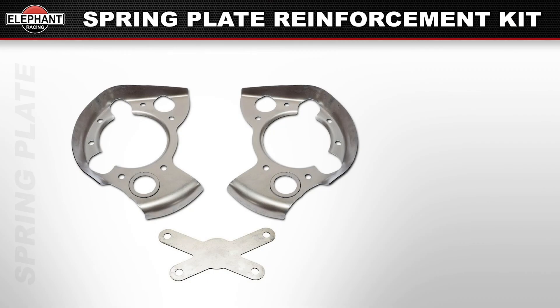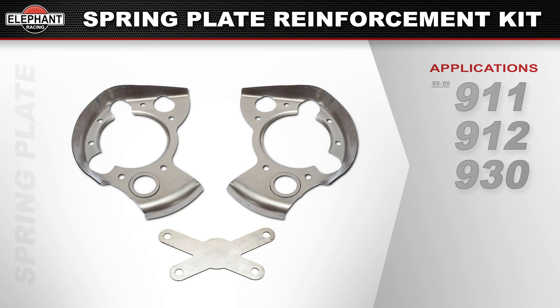Available for 1965 through 1989 911, 912, and 930 cars. Installation of this product will require welding the reinforcements to the chassis. At this time you may also be interested in replacing your bushings or upgrading to Elephant Racing's poly bronze spring plate bushings — see this video for more info.